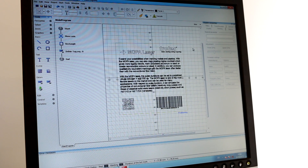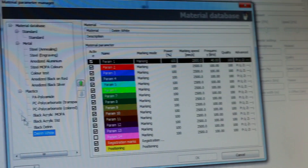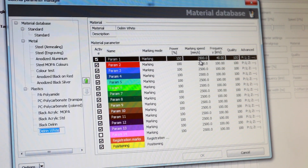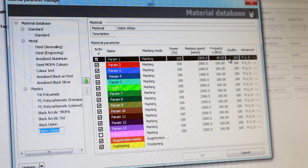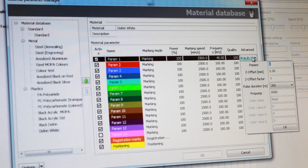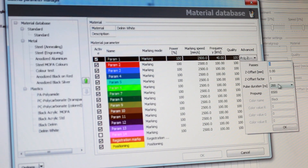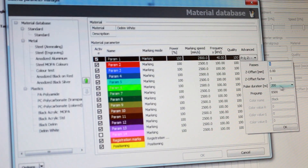The MOPA laser uses the exact same SpeedMark program as all the other Speed Markers, but there's one key difference. If we go into our settings for 'Delrin White,' you'll notice I have a power of 100, marking speed of 2500 millimeters per second, and 40 kilohertz for frequency — which is very standard for fiber lasers. But when we go into the advanced tab, we now have some extra options, and the one we're really focusing on is pulse duration in nanoseconds. Regular fiber lasers don't have this — the MOPA does.